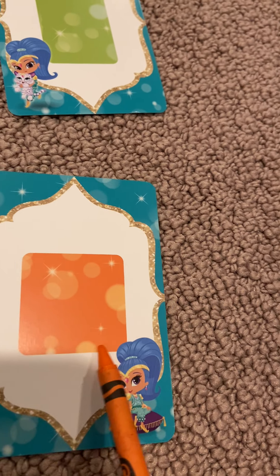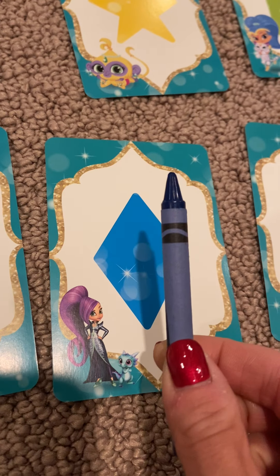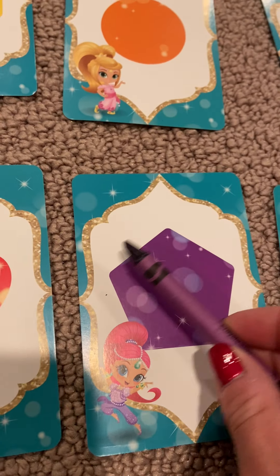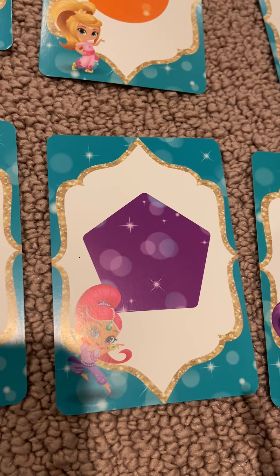We have orange square. And a square has all four sides that are the same length. Orange square. Blue diamond. Purple pentagon, which has five sides.